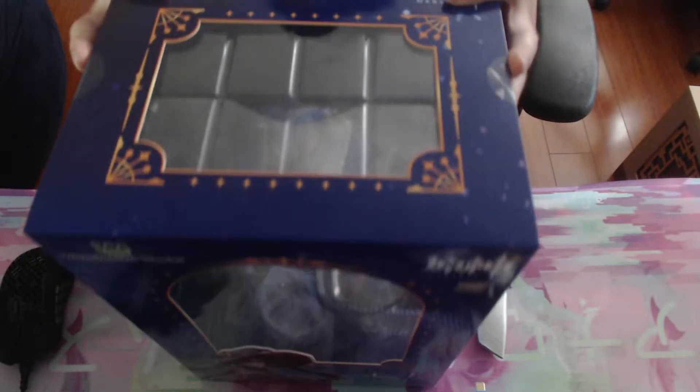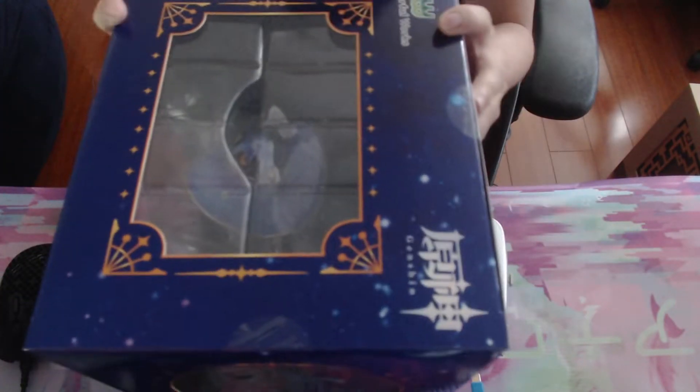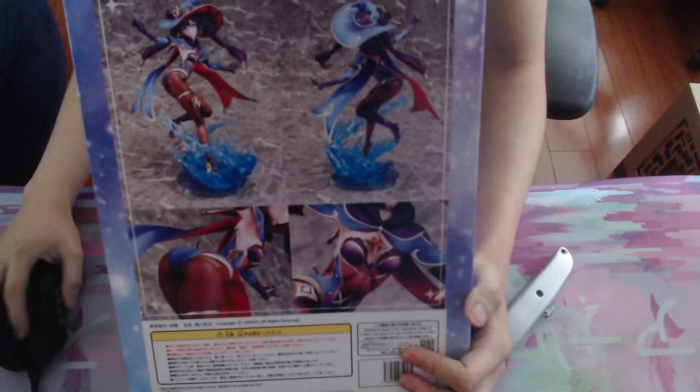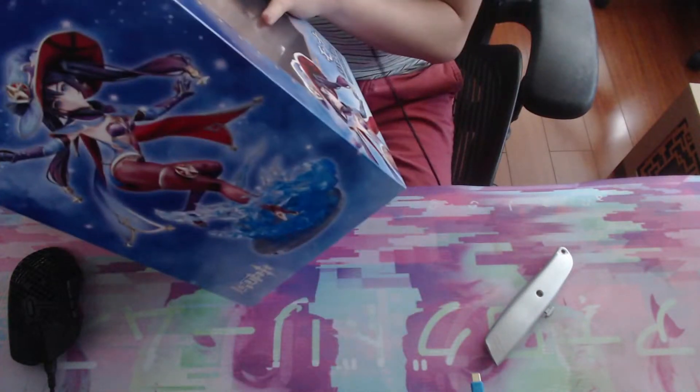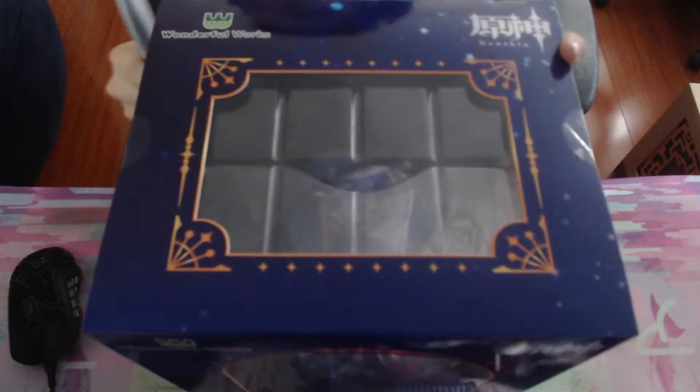Hello guys, we got something special. This is the Mona figure from Genshin, the 1/7 scale by WonderWorks. Got it about a month ago and just never opened it. Let's look at the box — there's one side window and one side figure. And of course we got the authenticity sticker. Let's get started and open this figure up.